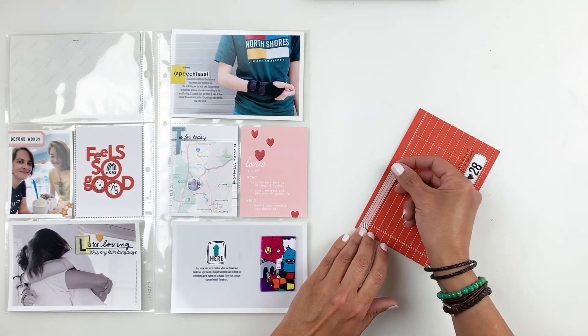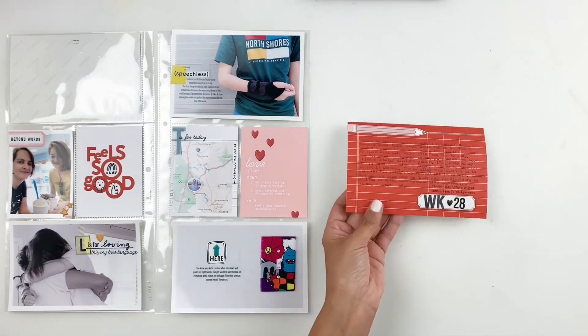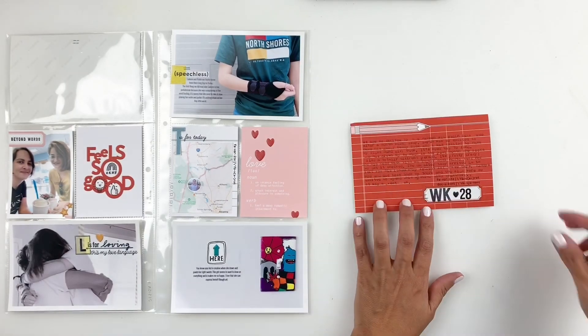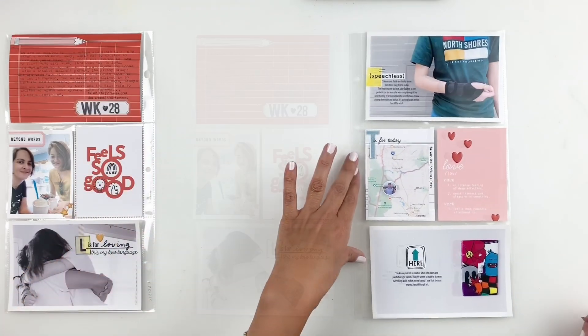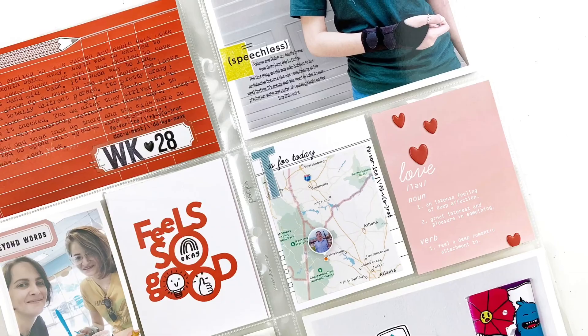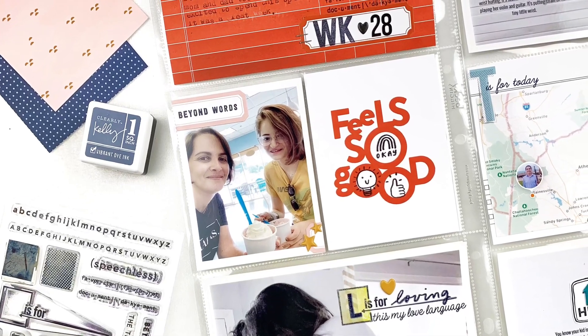I really like how this whole spread came together pretty quickly. I used a lot of stamps and not a lot of dimension, but that's okay — I still love that bold red in the spread, it just made everything pop. I hope you guys enjoyed watching this video. If you did, please give me a thumbs up, and if you're new to my channel, please consider subscribing. I hope to see you guys very soon. Bye!